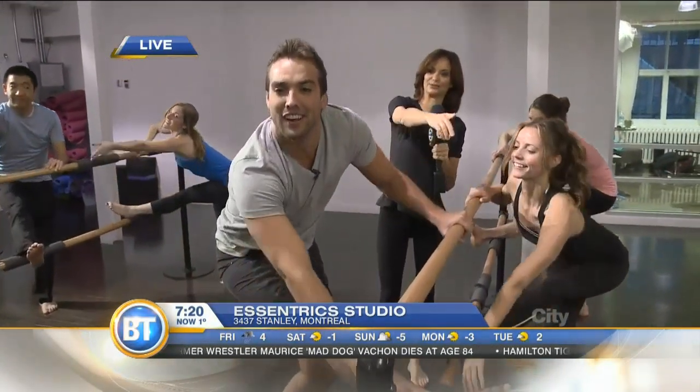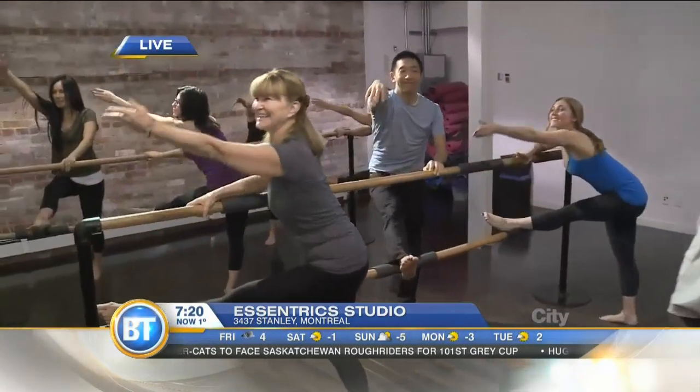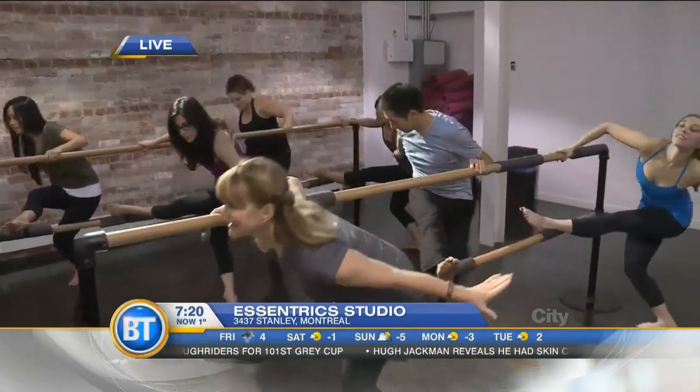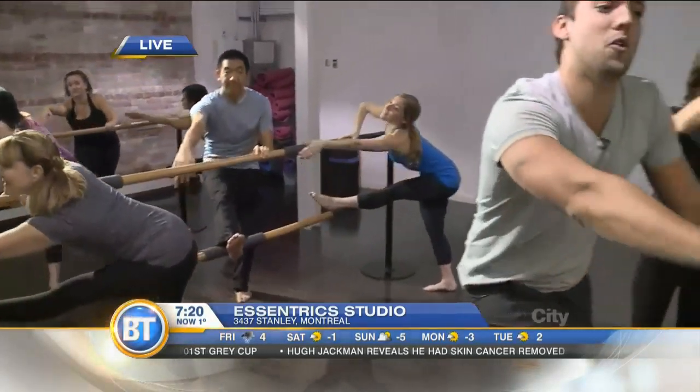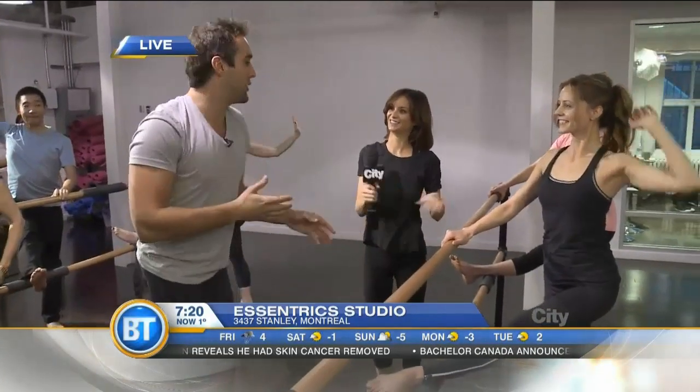The Montreal Canadiens do this in the locker room on their own. Down to the floor again — big movement. It feels great in the shoulder, it feels great in the hip. Full circle — you want to do full range of motion when you do this. It gets right into your shoulder. We've been stretching during the break and it really does feel good. You get your whole blood circulating through your body — it's a great feeling. Here at Eccentrics on Stanley.